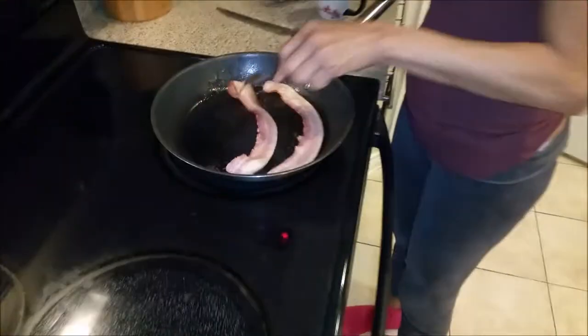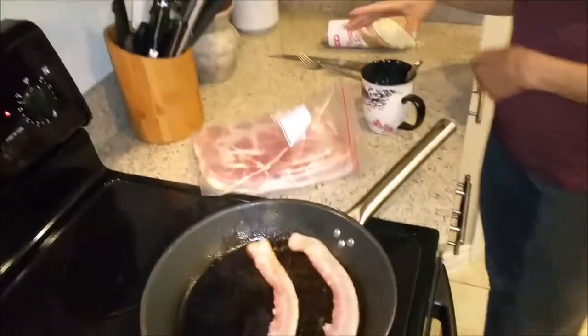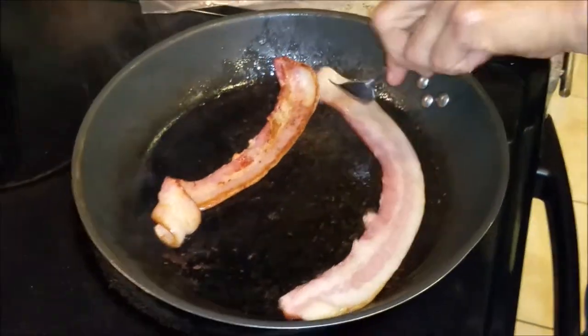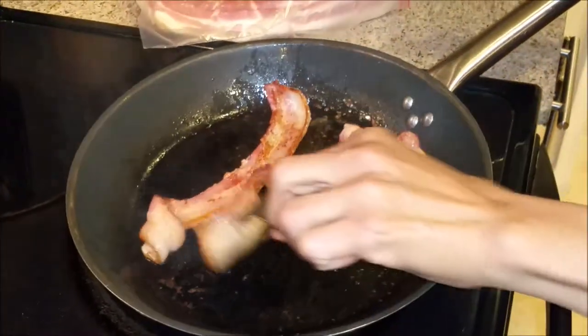As you can see here, I have two pieces of bacon. It's my bacon here, and there's nothing more that I love than a good old breakfast — and I love me some bacon.